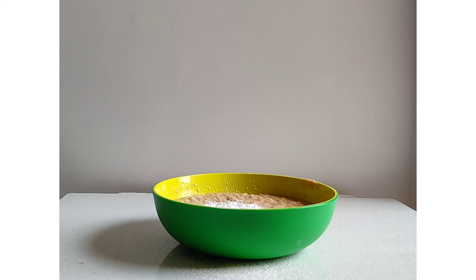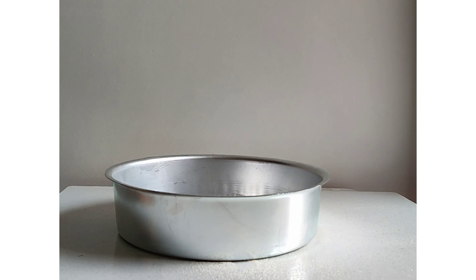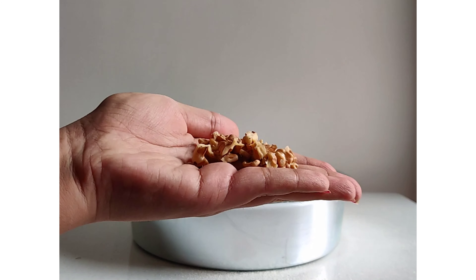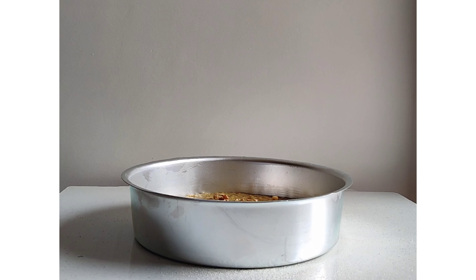1 cup of baking powder, 1 cup of baking soda. Grease the cake pan and then add the batter. You can add some walnuts or some of your favorite dry fruits.